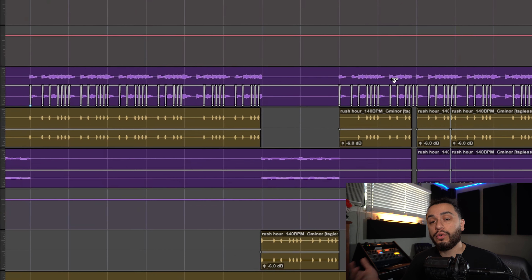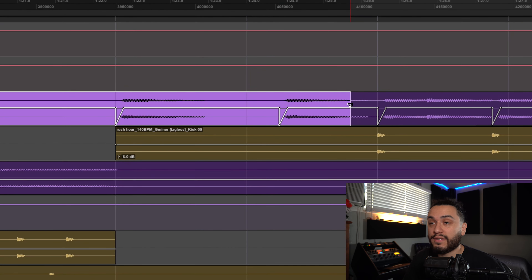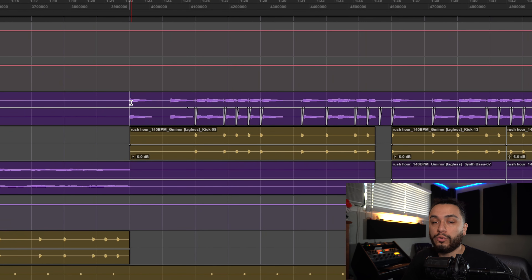Once we have all the new automation drawn back in with the negative 6 dB gain staging on the entire mix printed, when we go to clear the automation that does not have any kick hits, as you can see, it goes back to normal without having that additional boost in volume.